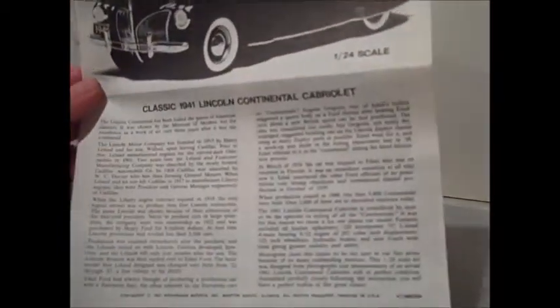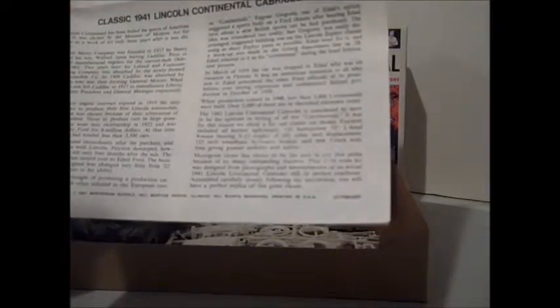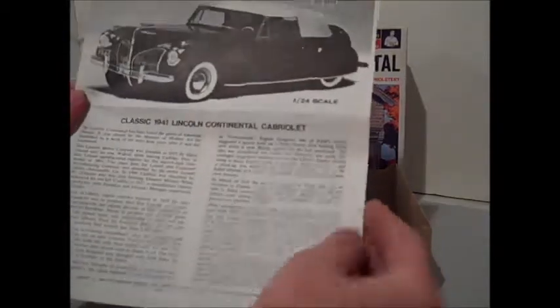They give a nice little history of Lincoln and where they came from — breaking away from General Motors in the twenties — and about the name and everything. It's kind of neat information.